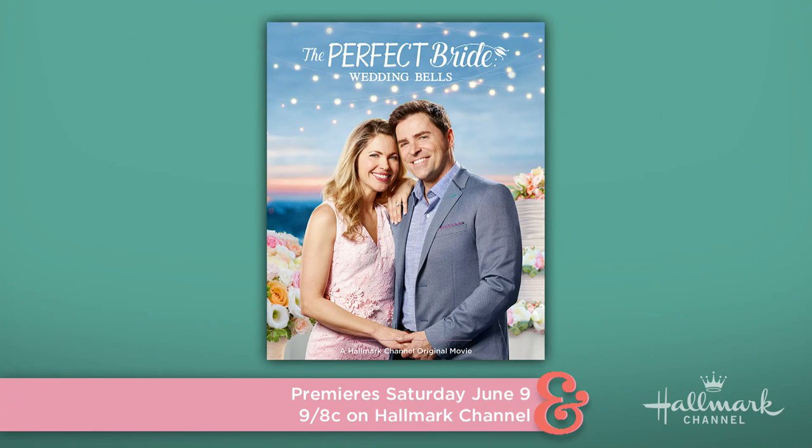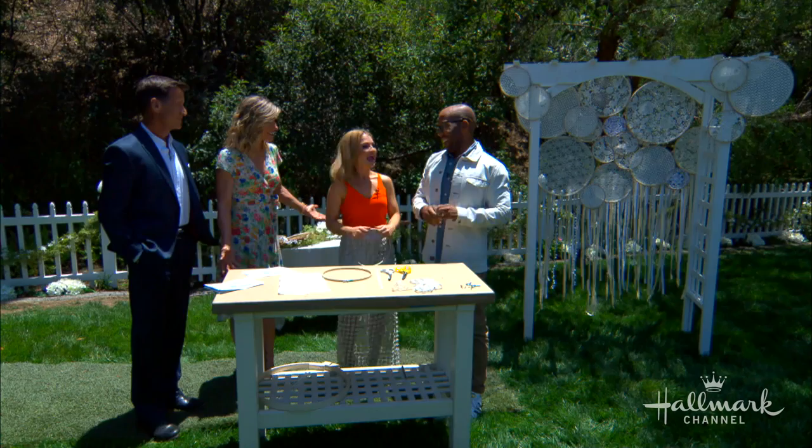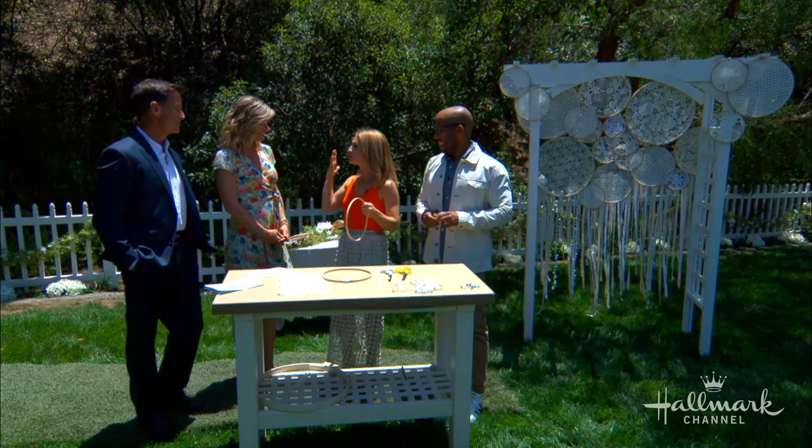I was inspired because this Saturday Hallmark has the premiere of Perfect Bride: Wedding Bells, which has my second favorite Hallmark star. Kevin plays a wedding photographer who is in the middle of planning his own wedding, and what does a wedding photographer need? A photo op — exactly. And how adorable is this? I love the idea of incorporating lace, because as a girly girl in a perfect bride setting, you need some lace.